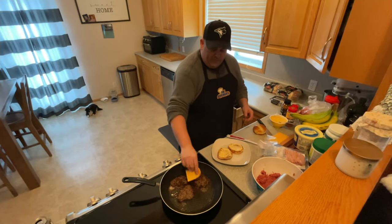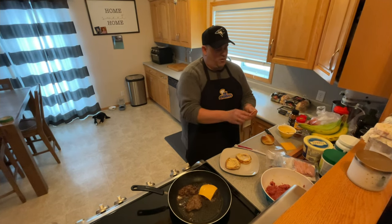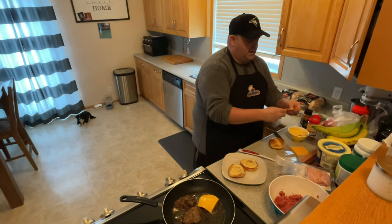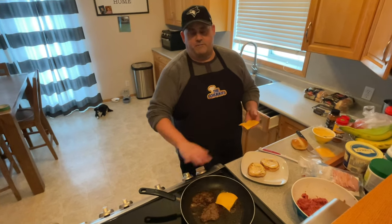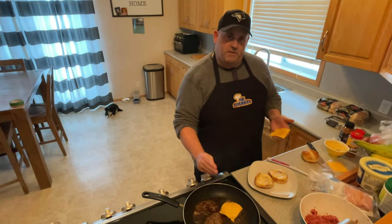You can do a double patty, triple patty. Now remember when you make these burgers — it happens to me almost every third time — you've got to make sure you make them real big. I don't have my grill or my flat top, so it's hard. I have to press them in my hands, but they do shrink up quite a bit.